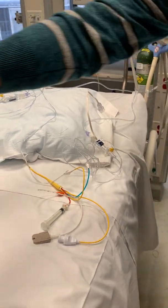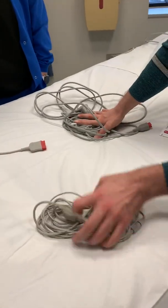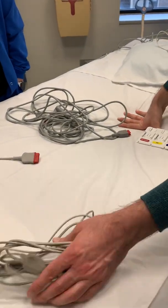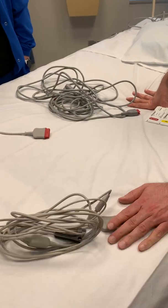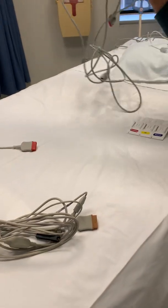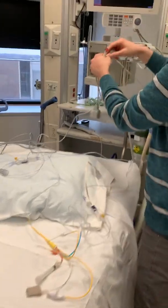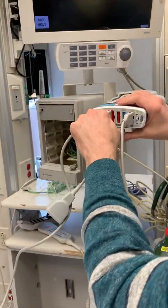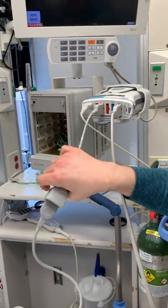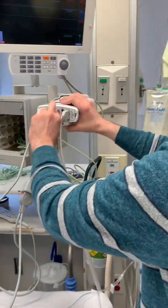The other thing you need are your cords. There's going to be two red pressure cables. You're going to need a splitter, especially if the patient already has an A-line, which most of the patients do. And then you need your brown cord that has your temperature setup for your cardiac output.